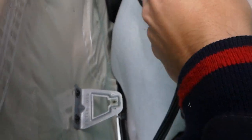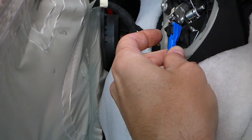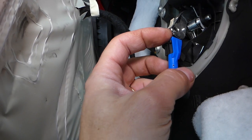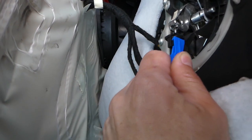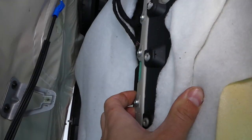Now we need to disconnect the connectors. Here you can see we have the door lock. Let me show you how it goes — this is the door handle cable. You need to pull it up and then pull it out, and it comes out of the holder like that.